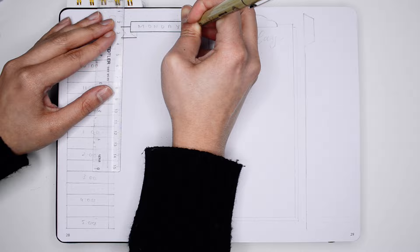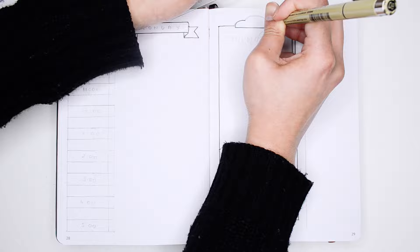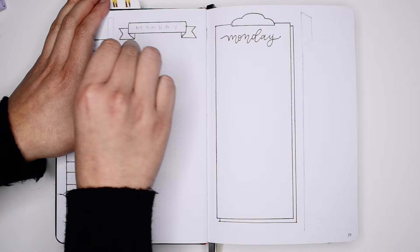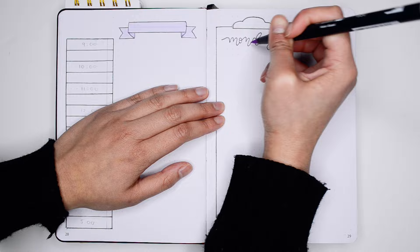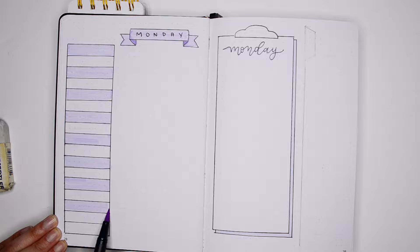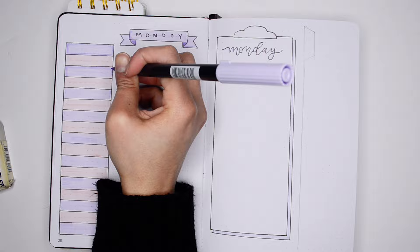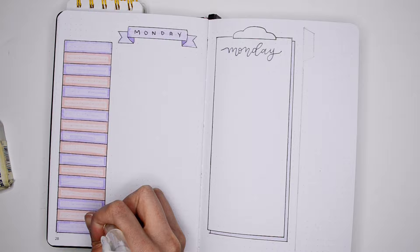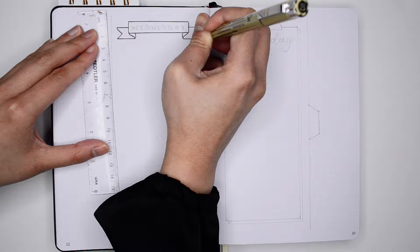The next Dutch door bullet journal weekly spread layout we're going to create is going to involve some tabs. This spread is inspired by Monday Morning Design on Instagram — I'll link her account in the description below. Another reason Dutch door bullet journals can save you time is that the page being revealed can be used throughout different weekly spreads. In this example, I'm going to create a little timetable or hourly schedule that remains visible even when I flip the page. Even though I'm creating the detailed hourly schedule on my Monday weekly spread, it's going to be visible even when I flip to the other days of the week. This way I don't have to create the whole schedule by hand — I simply turn the page and I can see the schedule no matter what day I'm on.